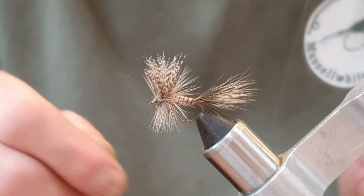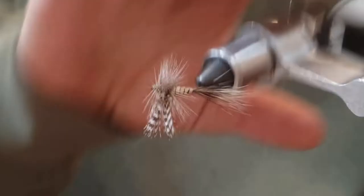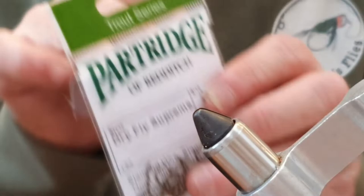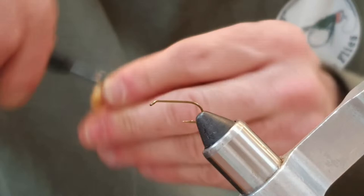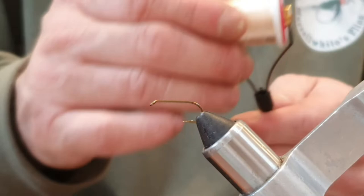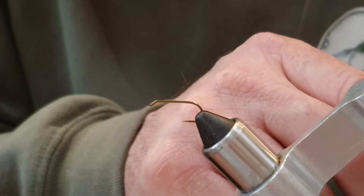I'll explain the materials as I go. First of all, the hook is a Partridge hook - it's a Dry Fly Supreme in size 10, so it's quite a large dry fly. I'm just going to pop that in the vise. The thread is an interesting one - I ordered some fluoro shell pink UTC 70, but when it came it had obviously been left in the sun and it's been bleached, gone a lovely tan color. It's still a usable thread. I start just past the eye with nice neat touching turns with a waxed thread.